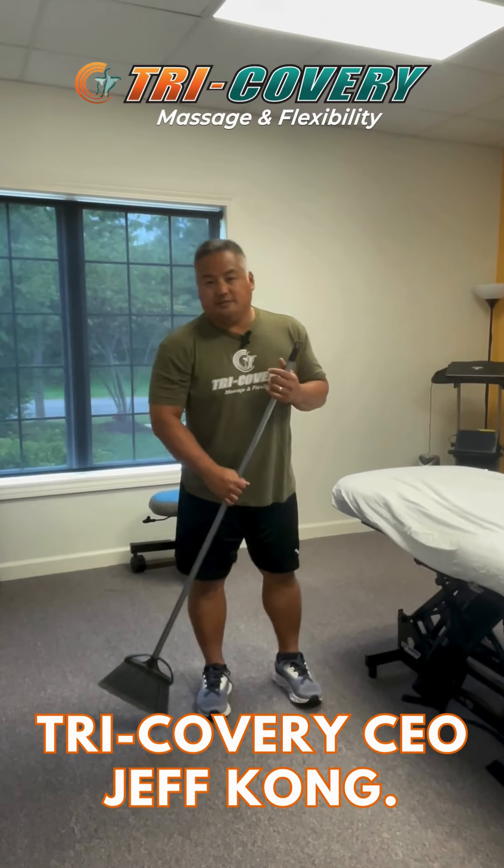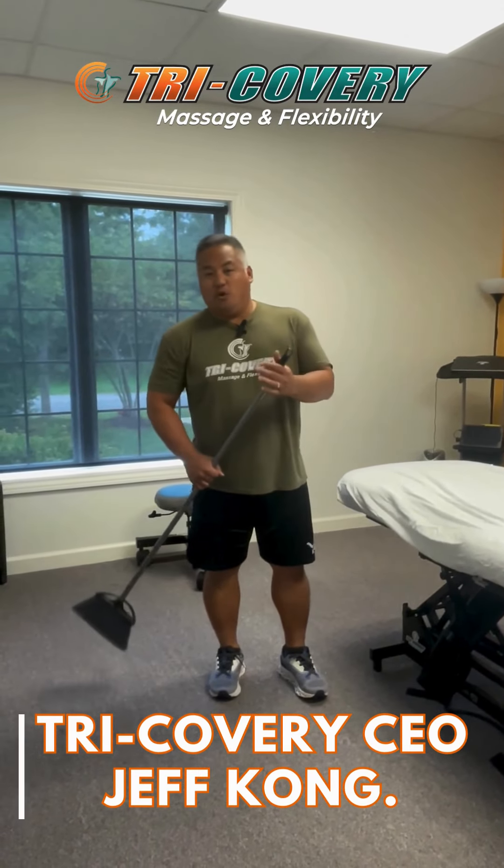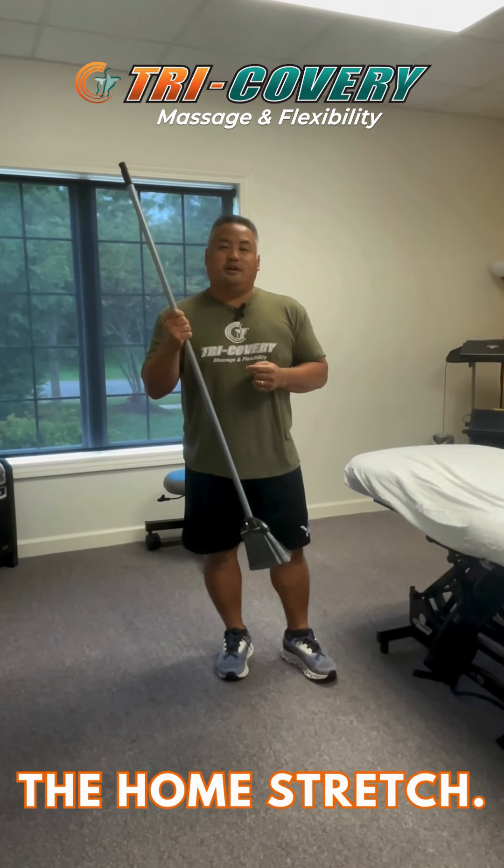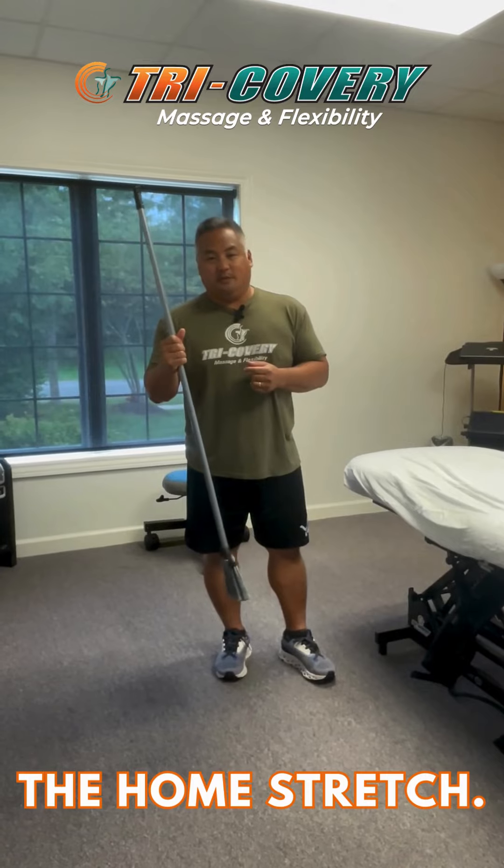Hi, this is Jeff Konger with Tri-Coverty Massage and Flexibility, and welcome back to the Home Stretch. We're going to be sweeping a little bit by using the broom, and we're going to try to clean out the elbow and the forearms a little bit with this.